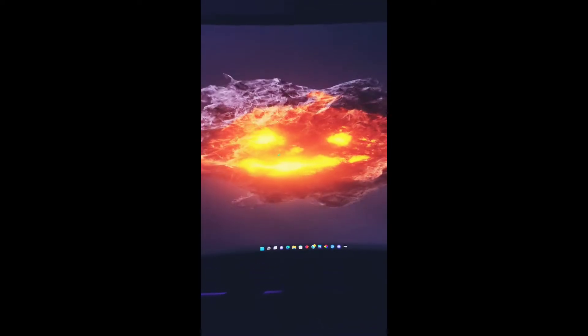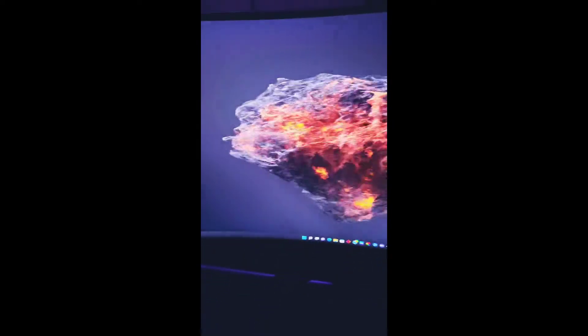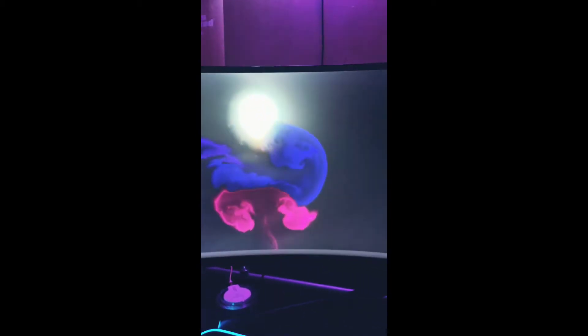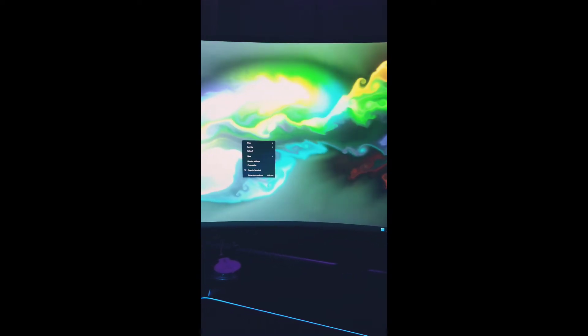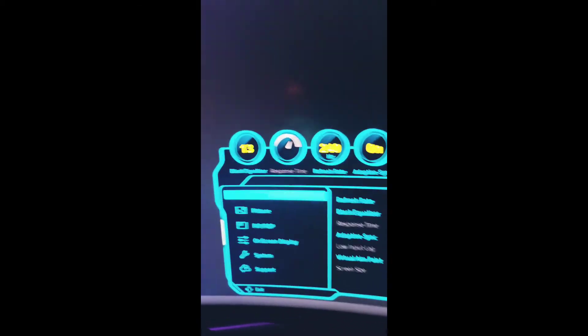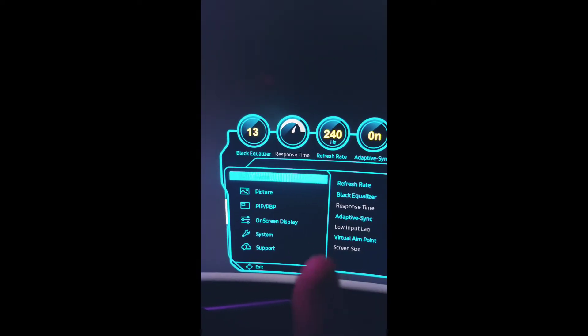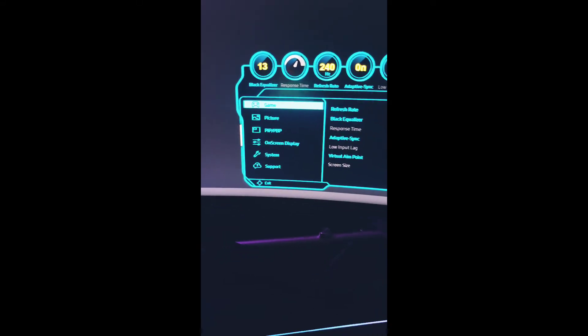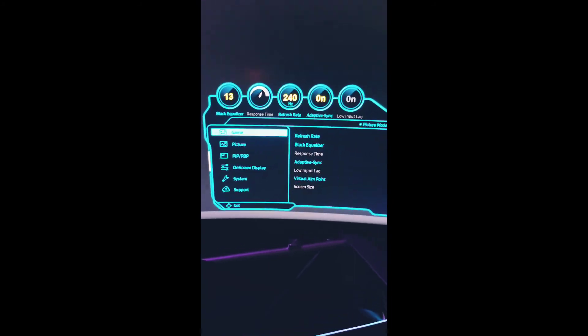I'm going to show you something to show you how fast this is. It's a pretty cool live wallpaper — look how quick that is. But I hope that helps. Just because down here in your little settings menu it tells you 240 Hertz does not mean you're actually getting 240 Hertz. Make sure you go to your NVIDIA Control Panel and check everything. If you still have problems, let me know in the comments. I'll look into it and we'll catch you in the next one.